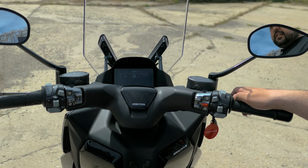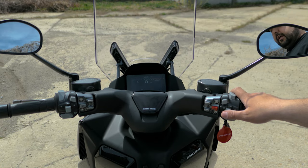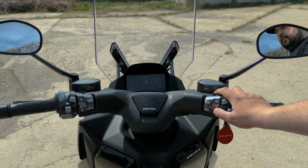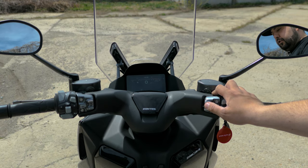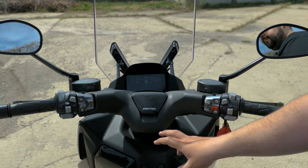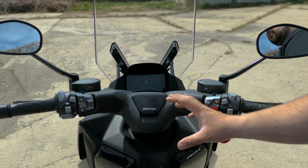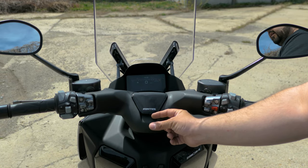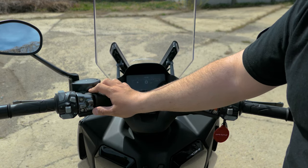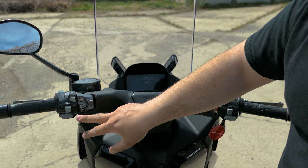Moving to the controls: we have adjustable brake levers, front and rear brake, the kill switch, running lights and low beams, daytime running lights, engine start button, lock and unlock, and the fuel door button. For the seat, you pull it out and there's a mount for a phone holder — it actually comes in the box as a little metal bracket tongue that you can attach a phone mount to.